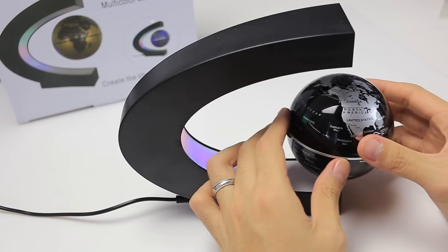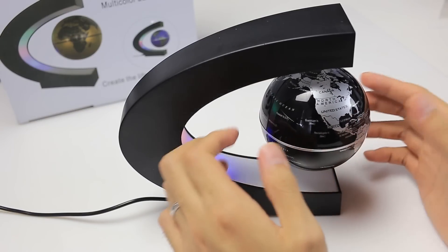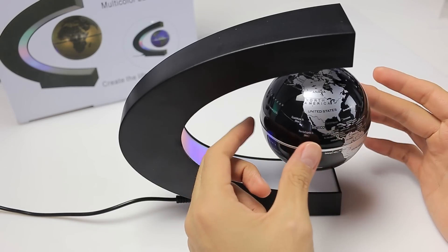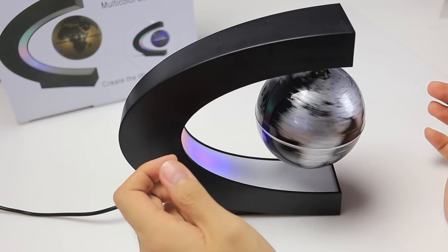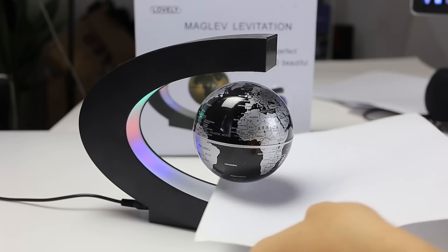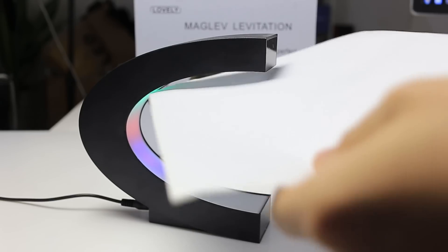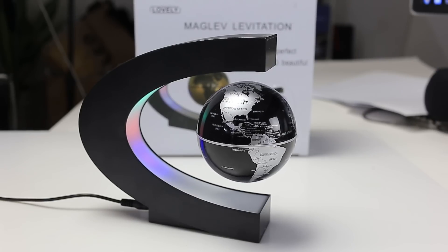To attach, place the globe close to the lamp until it locks into the magnetic forces. Let go and see the wonder of this device. Here's another angle to show you how the magic happens. Notice how even if a piece of paper was passed through the space, the magnetic suspension is strong enough to lock the globe in place.